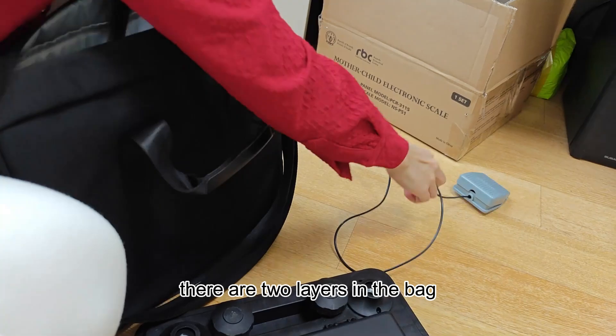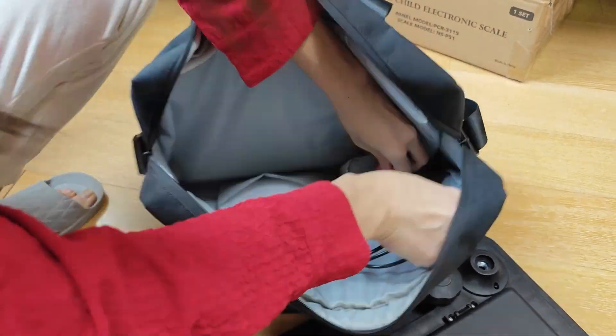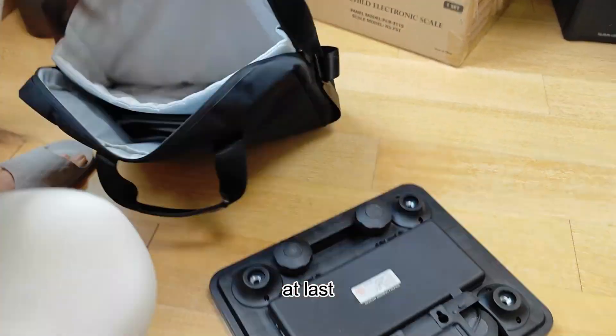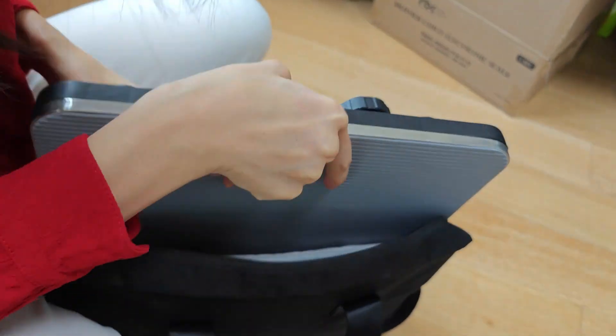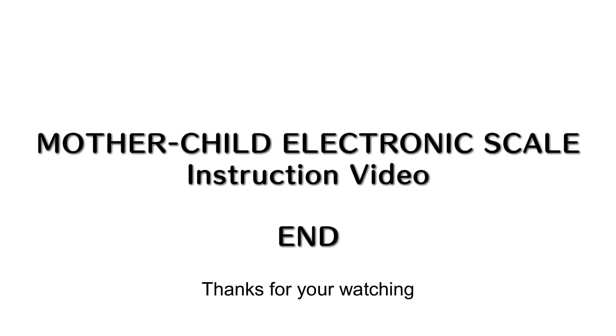There are two layers in the bag — put the panel here, the pedal here, and the user manual. At last, we can put the scale with the foot mat together inside the bag. Thanks for watching.